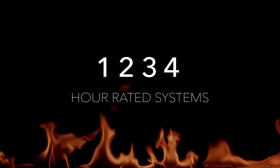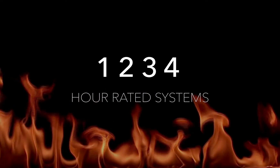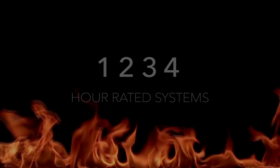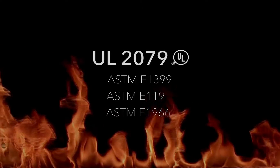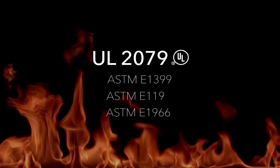With systems that meet one to four hour fire rating requirements, we offer flexibility to meet your project needs. Our systems are tested through globally recognized testing leaders, Guardian Laboratories and Intertech Group, to meet UL 2079 criteria.